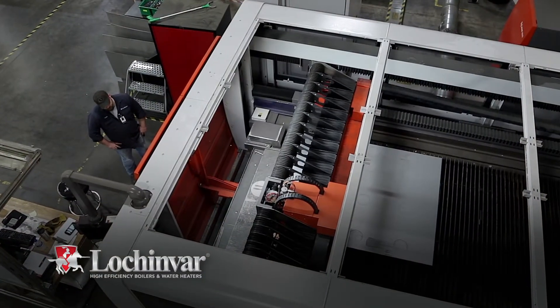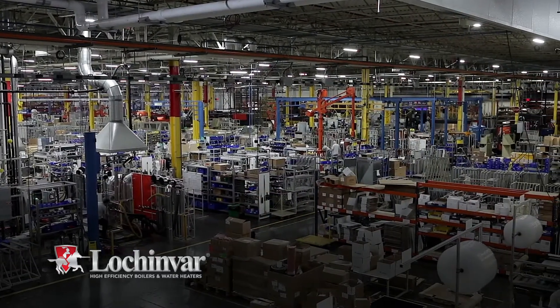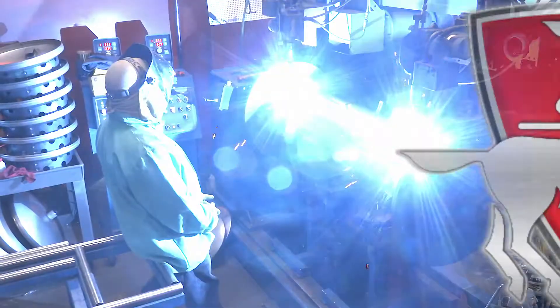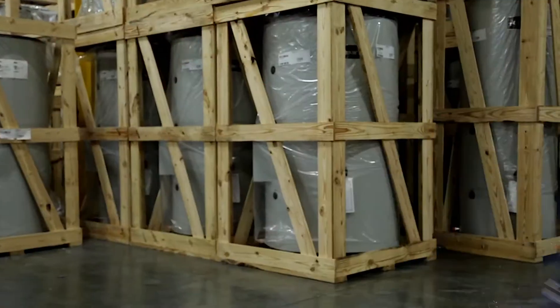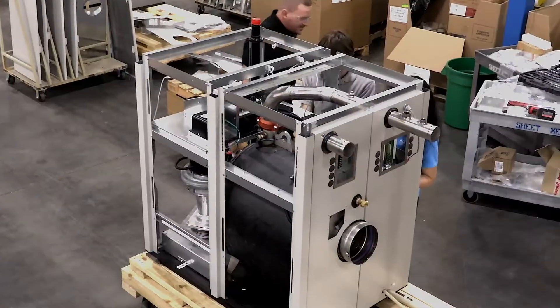Lock and Var is proud to be an American manufacturer, providing jobs for hundreds of highly skilled workers at its Lebanon, Tennessee facility. Lock and Var produces tanks to serve all end users, including residential, industrial, and crossover applications.